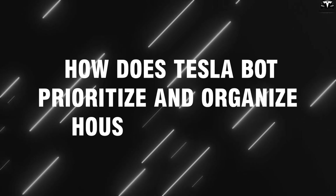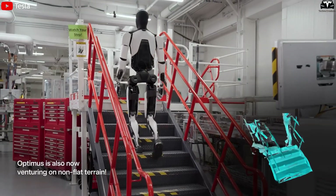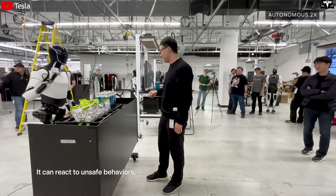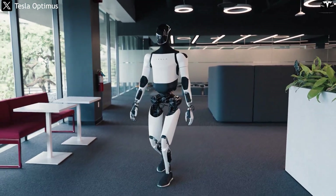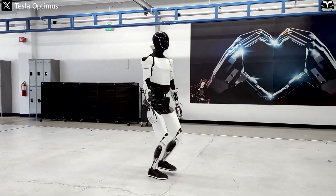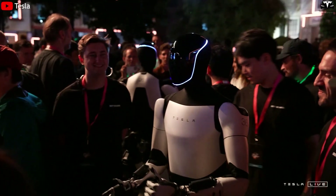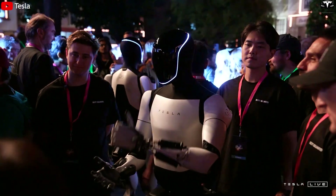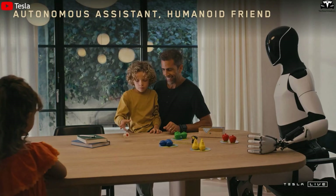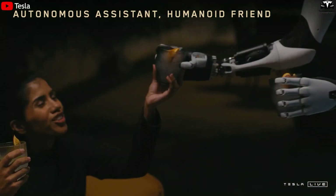How does Tesla Bot prioritize and organize household tasks? One of the things that made the 24-hour robot-only home challenge so compelling wasn't just the speed, but the ability to handle multiple tasks simultaneously without a hitch. The Tesla Bot Gen 3 doesn't wait for instructions step-by-step, doesn't waste time fumbling, and most importantly, doesn't get confused even when the household is full of activity. It knows how to organize tasks like an experienced homemaker. Tesla equipped Optimus with the ability to receive complex chains of actions and reorganize them efficiently. For instance, if you left the breakfast table messy, the laundry is done, the floor is covered in crumbs, and the window hasn't been opened, Tesla Bot won't follow a rigid sequence.